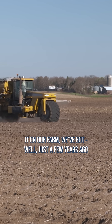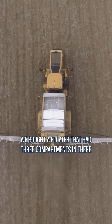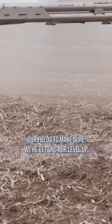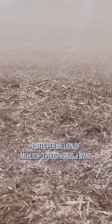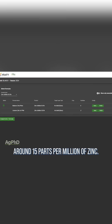When we do it on our farm, just a few years ago we bought a floater that had three compartments, and we will put zinc on varying the rate across our fields to make sure we're getting our level up to what our goal is. So for example, if I wanted 150 parts per million of Mehlich-3 phosphorus, I want around 15 parts per million of zinc.